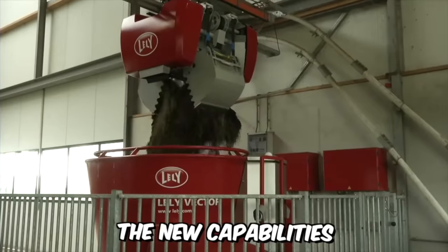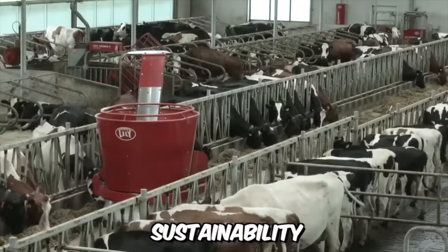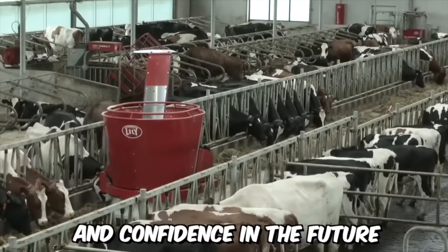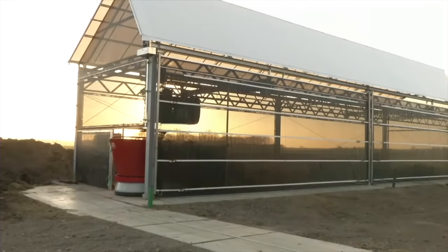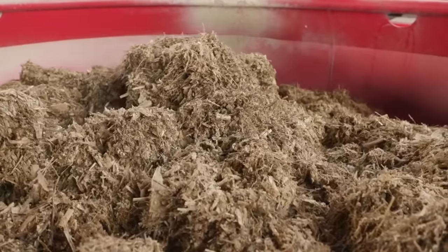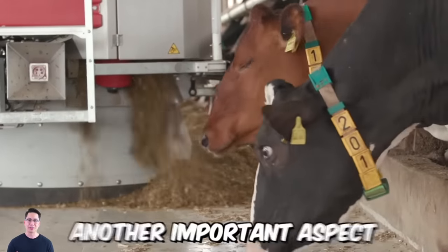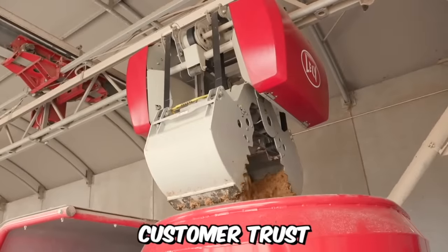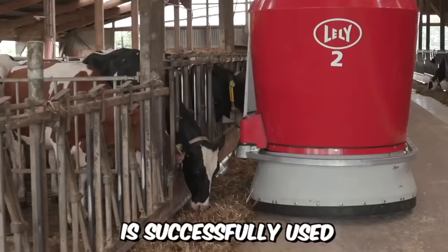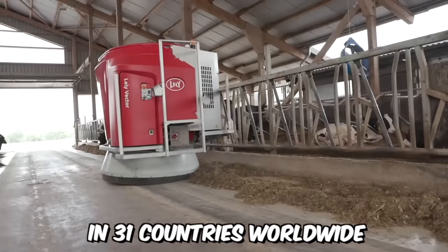The new capabilities of Lely Vector help farmers maintain profitability, sustainability, and confidence in the future. The latest changes have affected the lifting mechanism and the loading system on the machine, and the feed robot itself has been significantly improved. This feeding system is successfully used on numerous dairy and livestock farms in 31 countries worldwide.